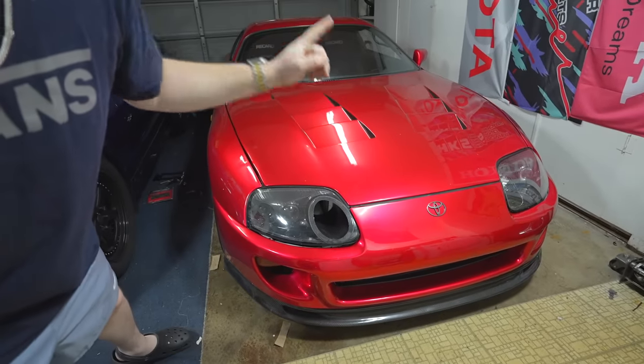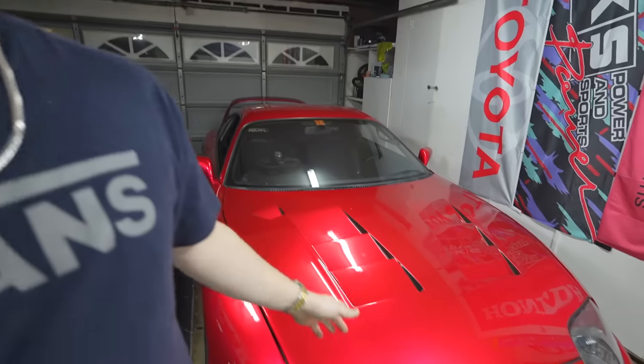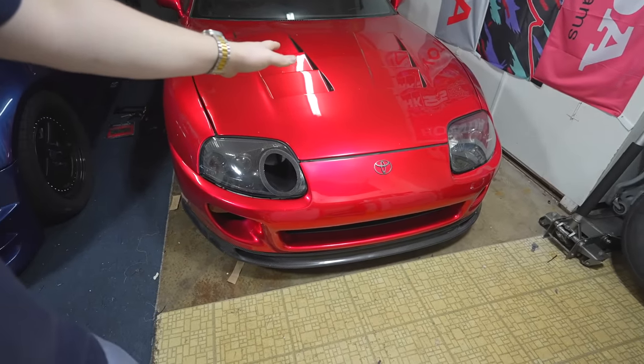How is it going guys? Drew Peacock here back with another video. Today we're going to be drilling some holes into the Mark IV Supra, and this is going to achieve us going to a much higher speed. Let me explain the logic behind it — it's pretty brilliant, I came up with it myself. Think about it: Swiss cheese. Much more aerodynamic and much easier to cut through the air because it has holes. American cheese? Not so well. Think of this as American cheese — no holes in it. Add a couple holes and it'll just glide right through the air.